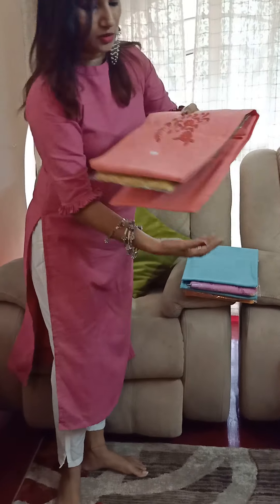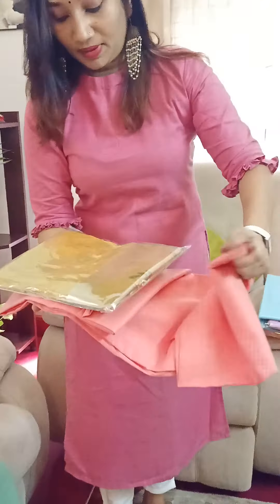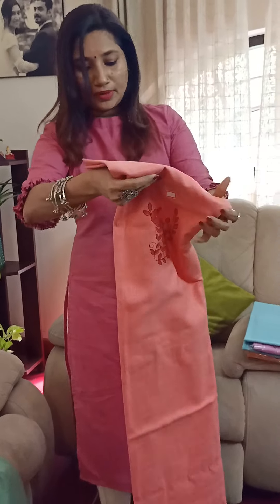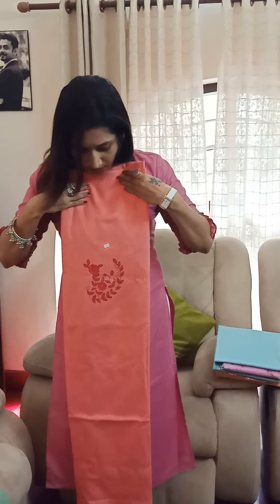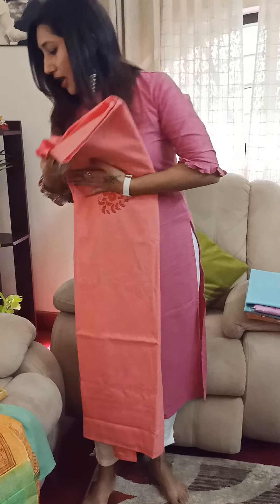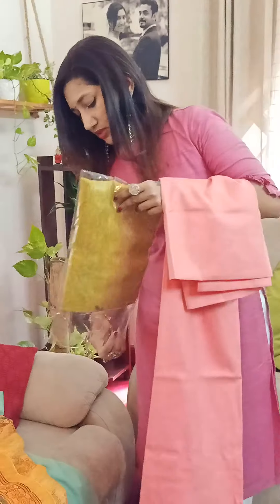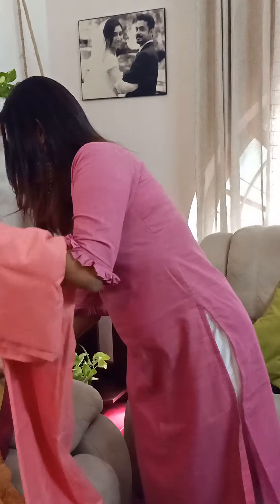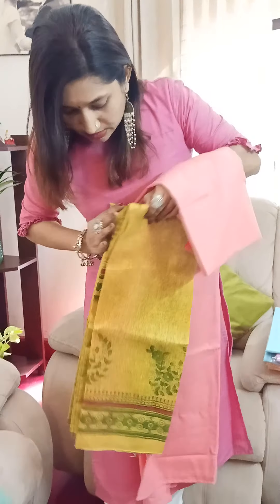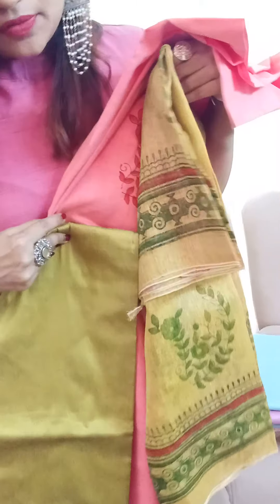Now the next one is in this beautiful pink color — a pink and lovely green combination. I don't want to open the whole thing since I've already shown you in detail. Here is the top; this is a very soft cotton — it's thick enough, but it will always be good if you use a lining as well. Very soft cotton, very nice. The combination that comes with this is in this gorgeous green color. Here is the green bottom — a beautiful green bottom.